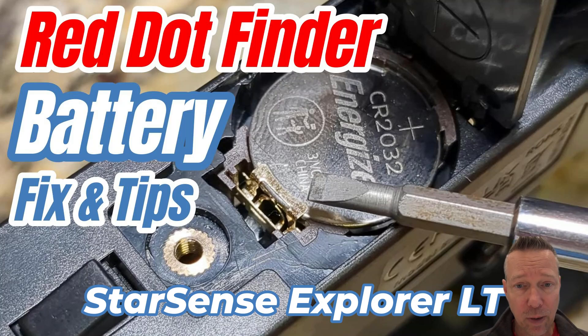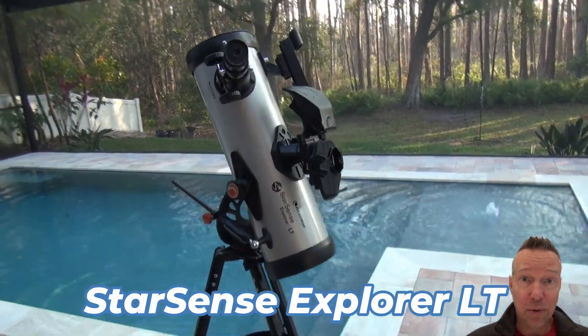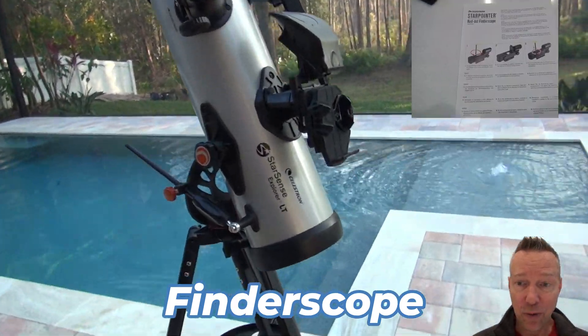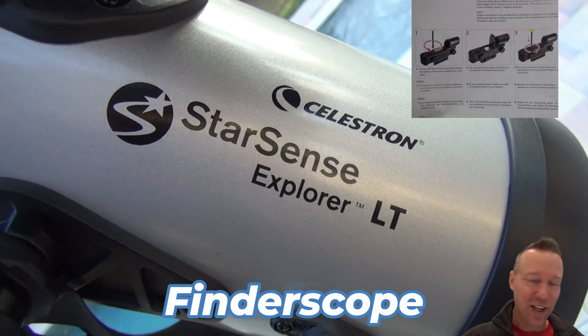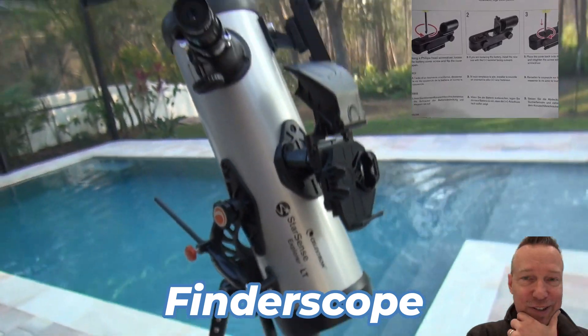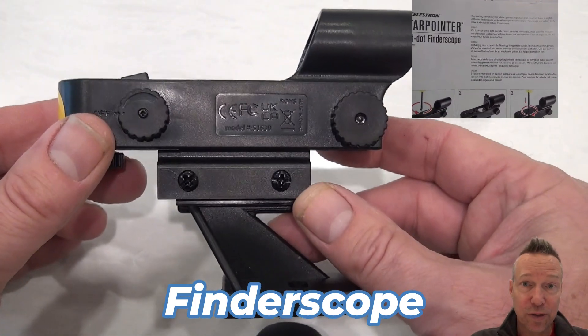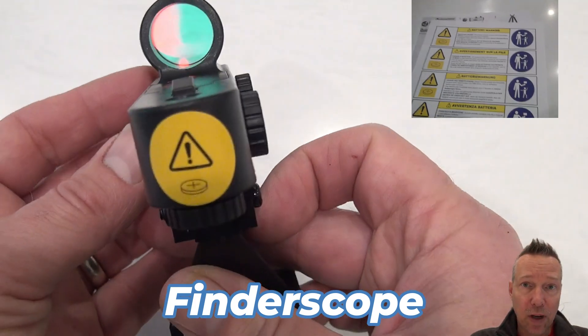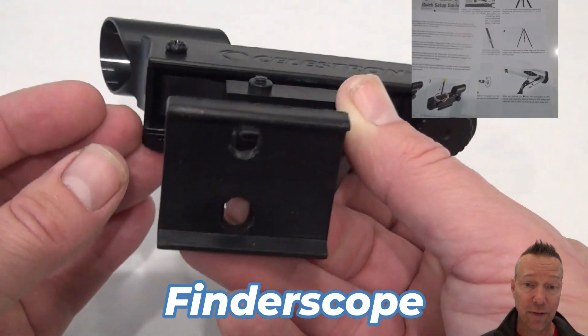If you're having battery problems with your StarSense Explorer, specifically the FinderScope — the red dot FinderScope — you'd probably check the manual on how to change the battery. However, it doesn't give you a lot of information. It basically just tells you to take off the battery compartment using a Phillips head screwdriver. But it's a little more complicated than that, as I learned when I tried to replace the battery and it did not function.